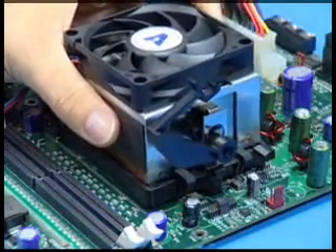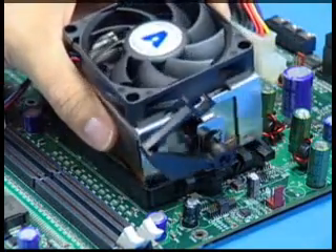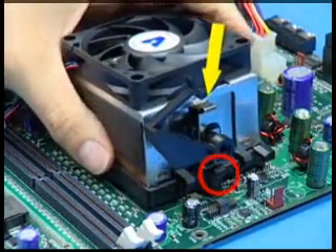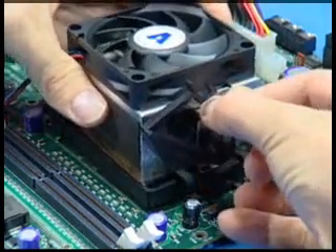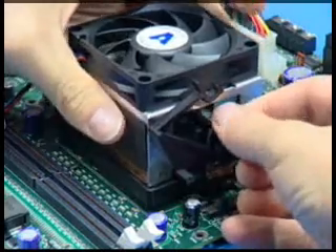To install the clip heat sink, center it over the retention frame, aligning the heat sink clips with the socket mounting lugs. Carefully place the heat sink on the processor, keeping it centered in the retention frame.